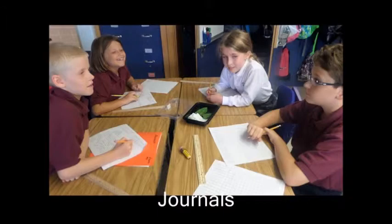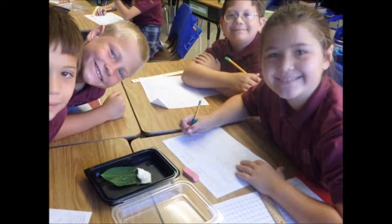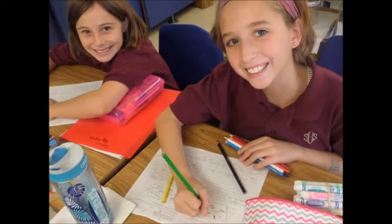In our journals we recorded what we observed about caterpillars. Some stuff I saw was pretty cool. We would measure the caterpillars — they got bigger and bigger. The caterpillars looked like bumblebees. We would draw what we saw in our journals.